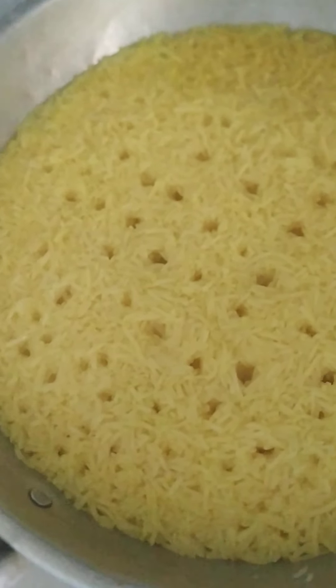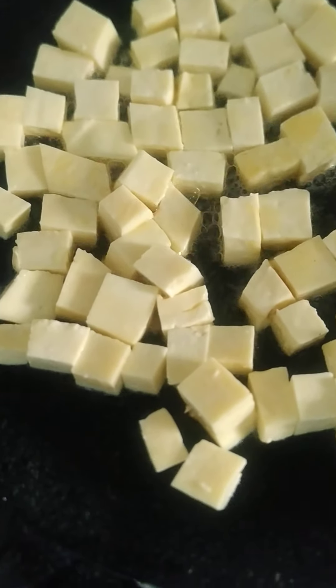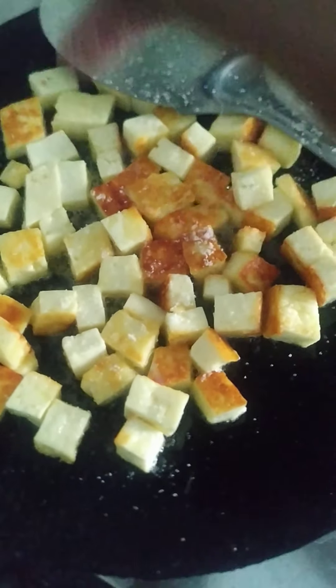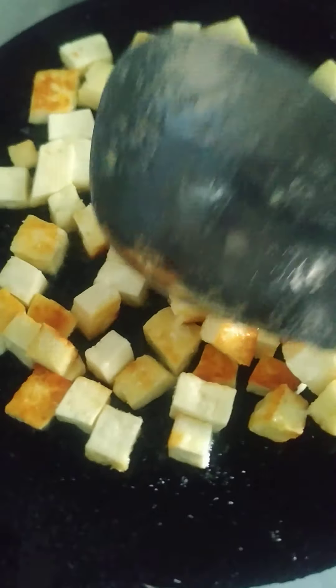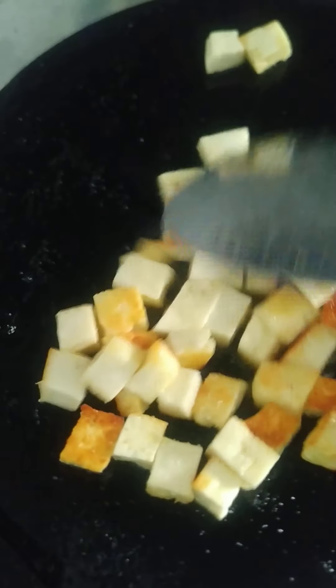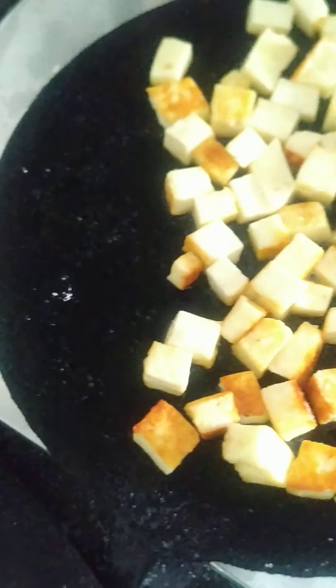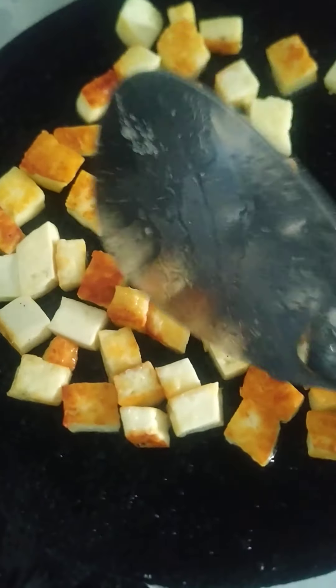Two more minutes. Wow, it looks nice. Still we have to cook two more minutes. Five minutes over — let's flip it. Let's spray a little powder salt on the paneer. The paneer is ready.